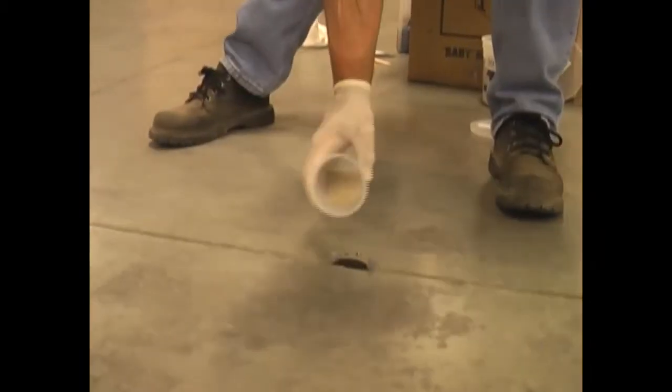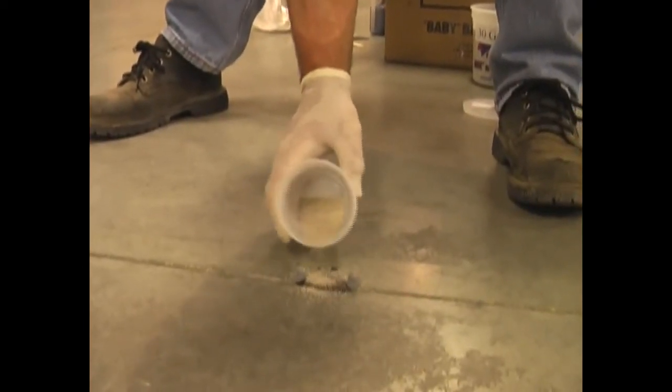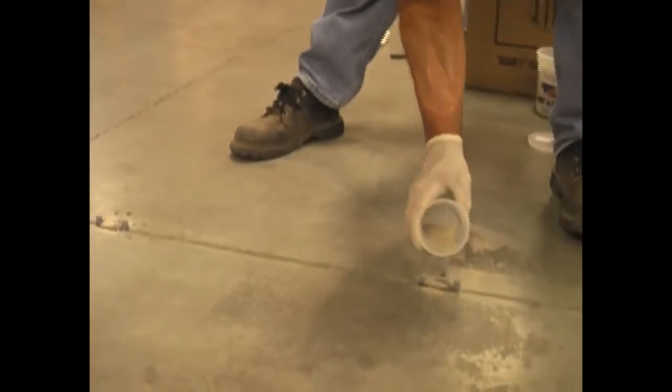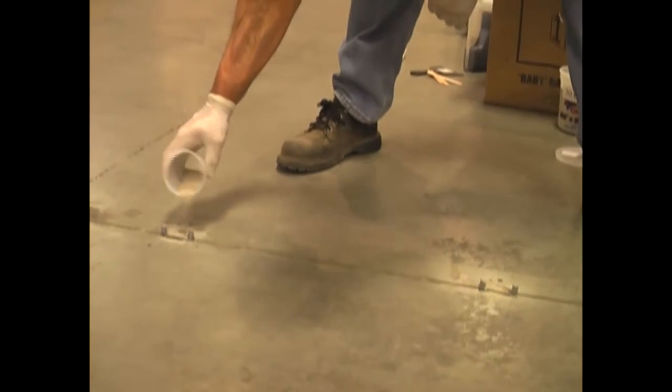Now remember, I told you before that it's a good idea to sprinkle a little bit of sand on top if it looks wet, which this does, so that when we go and grind it down flush, it'll be a nice, consistent-looking repair. So that's a real fast technique — you saw how fast that was.